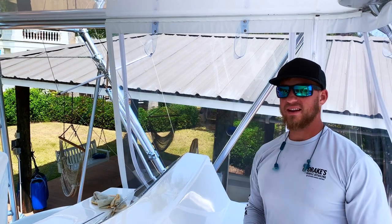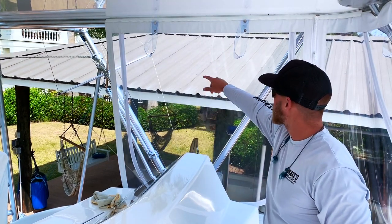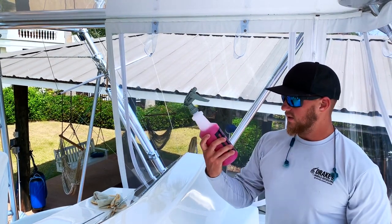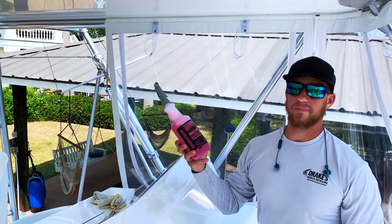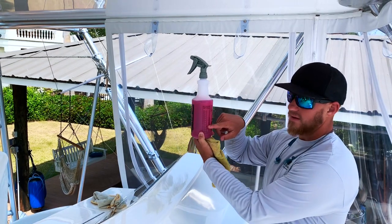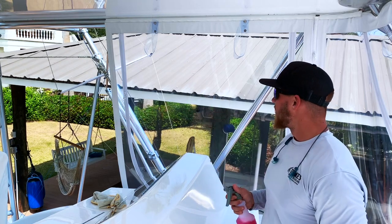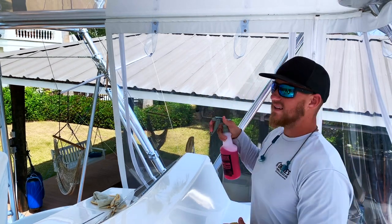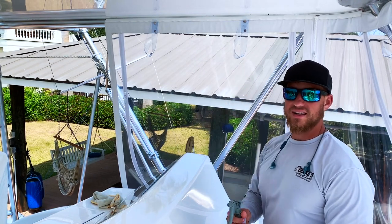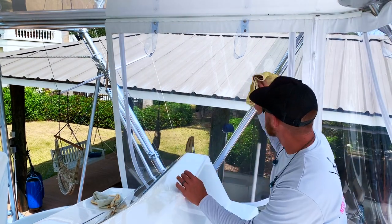The first thing we want to do is go ahead and clean the Isinglass. You can see there are some watermarks on camera. We've already washed it with soap, but now we're going to take a little bit of diluted degreaser — this is Purple Power. You can buy it at Walmart and dilute it down. I only filled it up to about here with degreaser and then filled the rest with water. Do not spray it directly onto the Isinglass because it will drip down and you may get streaks, so do not do that.